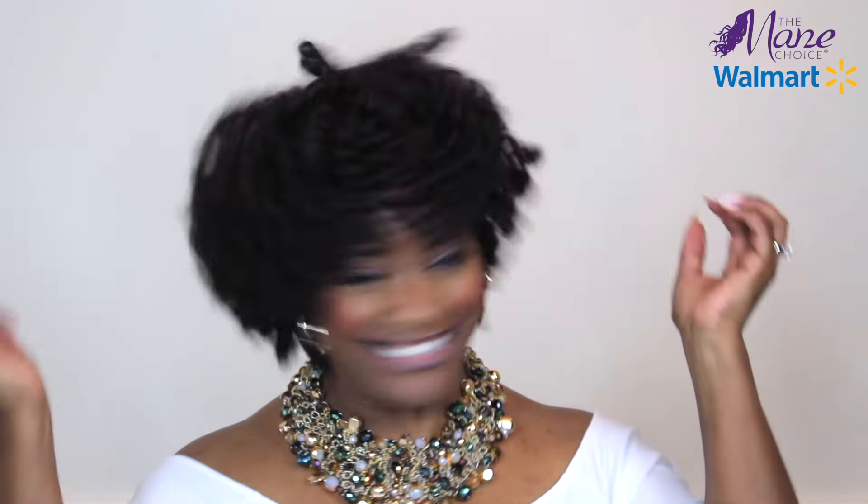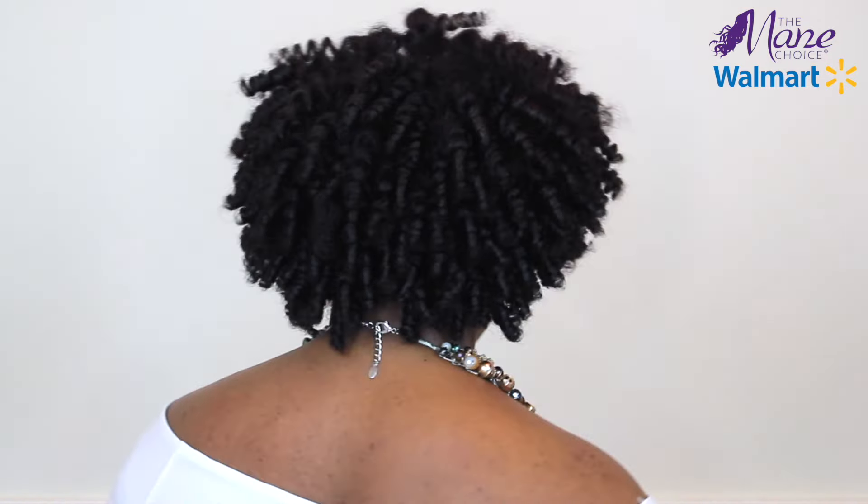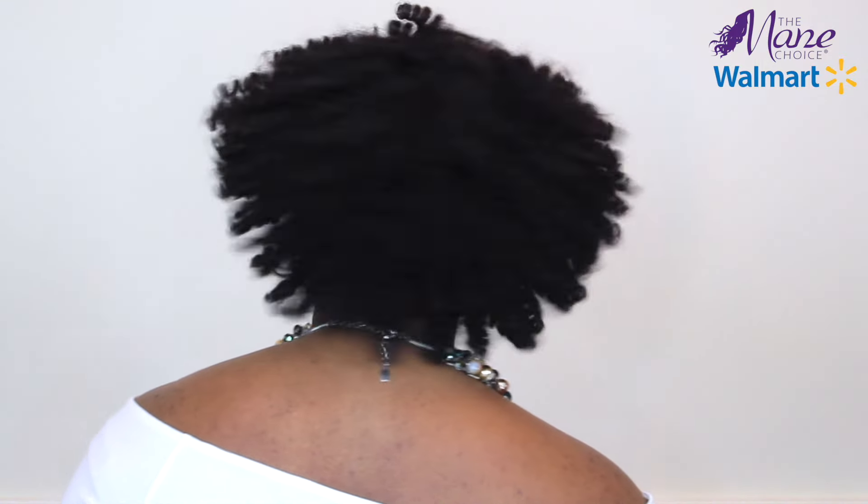And here are my finished results. I am so in love with my results! What do you guys think? Let me hear your feedback in the comment section below. I would definitely recommend the new Pink Lemonade and Coconut line from The Mane Choice — two thumbs up from me. To find these products at a local Walmart near you, just go to www.themanechoice.com and check out their store locator. I hope you enjoyed this video. Make sure you share your feedback below, share this video, and give the thumbs up. Love you guys and I will see you in my next video. Bye!